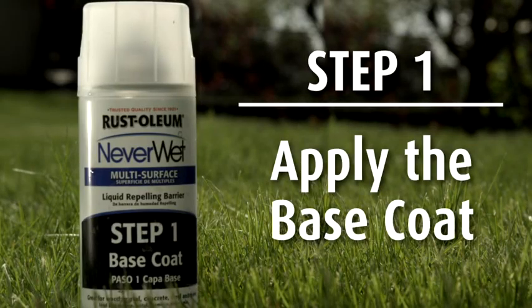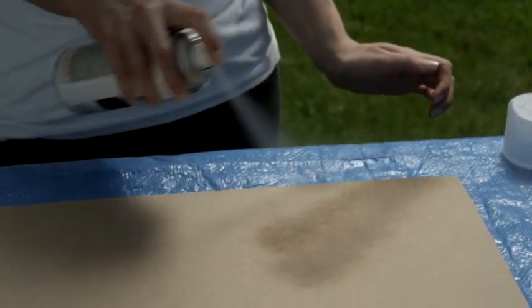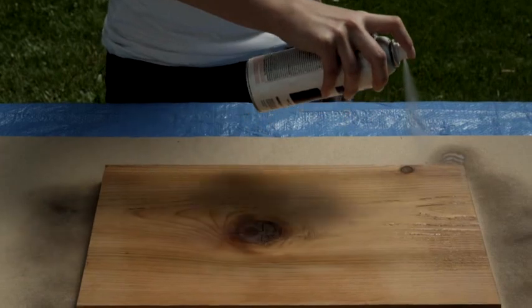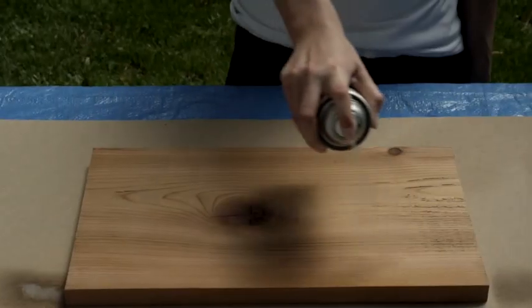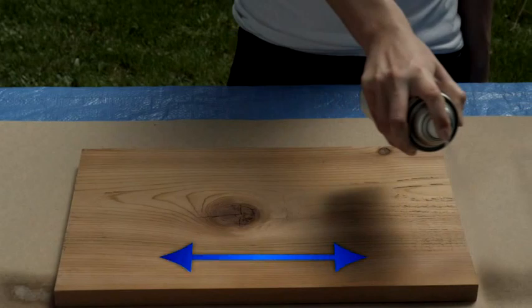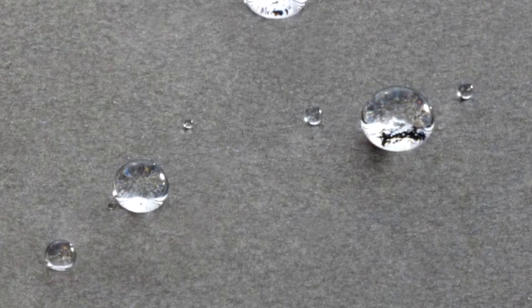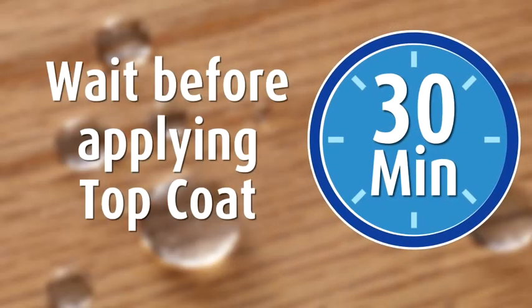Step 1: Apply the base coat. Shake the Neverwet can for one minute. Test spray on cardboard to get a feel for the spray pattern. Holding the Neverwet can approximately 6 to 12 inches away from the surface, spray the base coat in two light passes — up and down, then left to right. For porous surfaces like concrete, additional coats can be applied; however, it's best to avoid soaking the surface. Wait 30 minutes before applying the top coat.